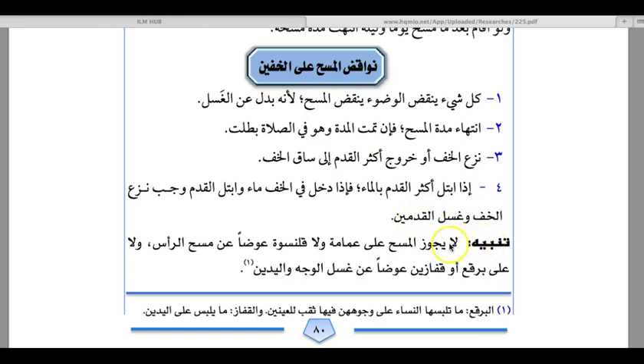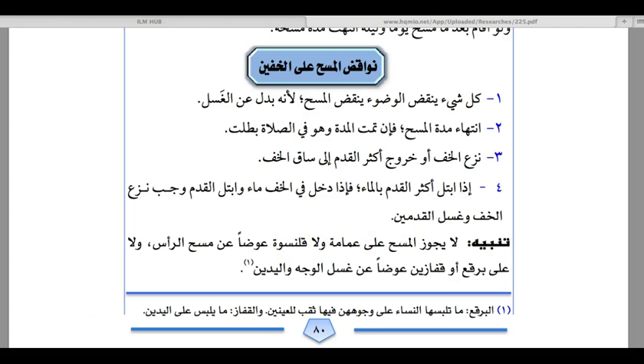A word of caution: Masa is not permissible on the Amama or Topi — the skullcap — in place of Masa of the head. If somebody is performing wudhu and has a Topi or turban on, he must perform Masa over his actual head. In the same manner, it is not permissible to perform Masa on the burka or gloves in place of washing the face and hands — a person must remove the gloves or burka and wash properly.